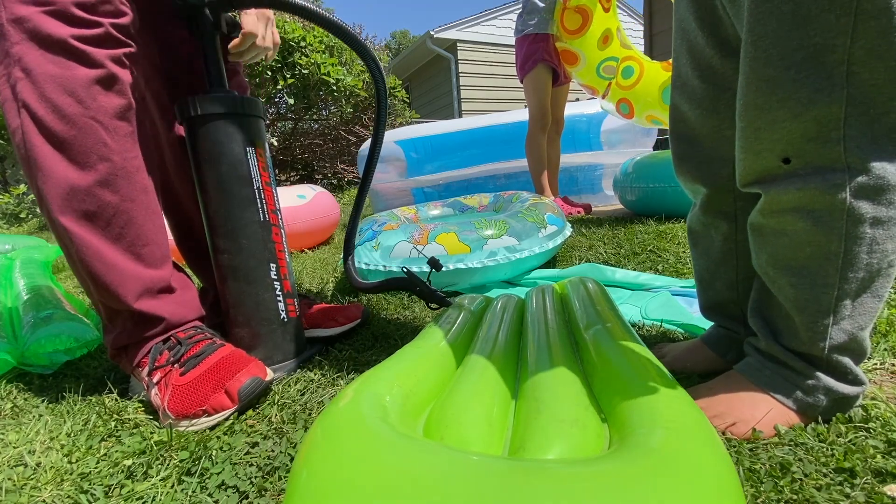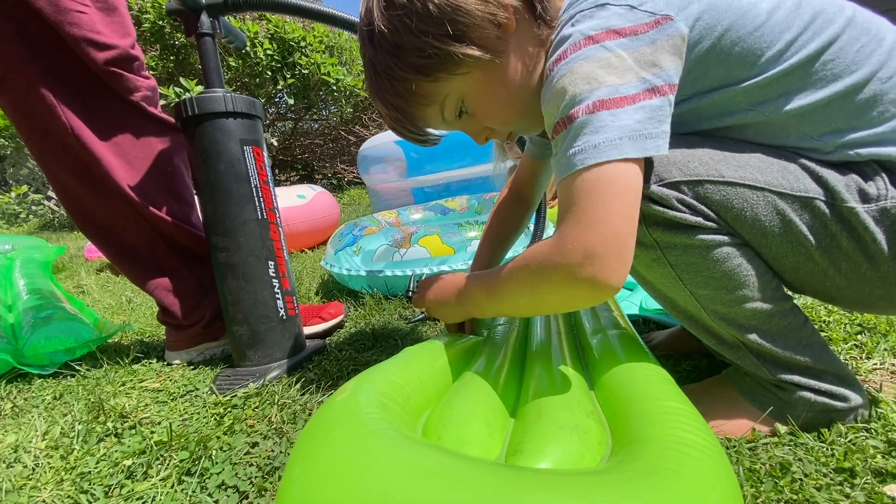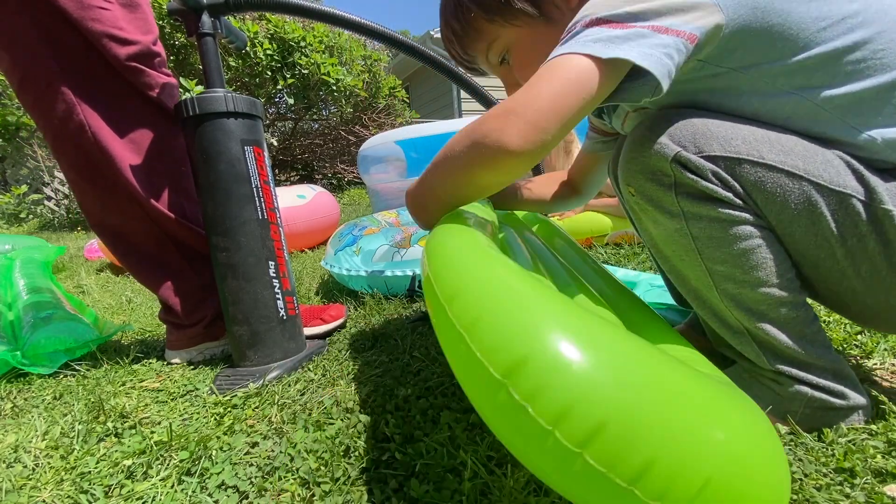You take it out, Quincy — you can do it. Good job, buddy.